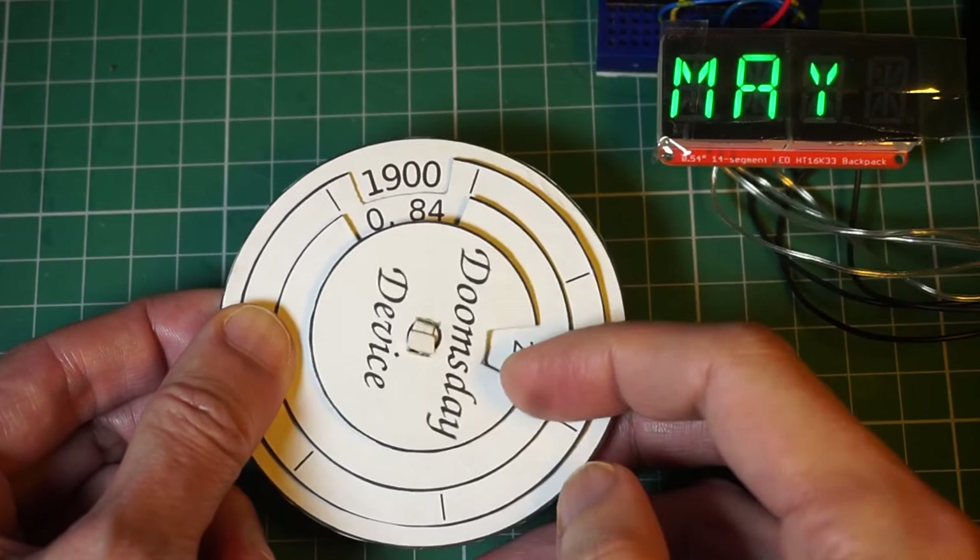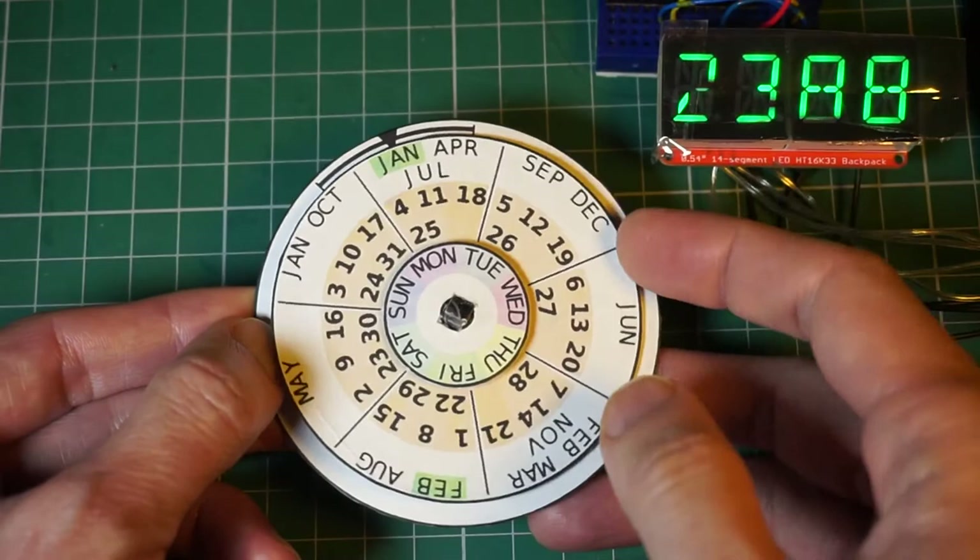John Conway famously didn't need any such mechanical or electronic aid to apply his Doomsday rule. He had a reputation for figuring out the day of the week for any date in his head in under 2 seconds. Why not challenge yourself to figuring out the day of the week without using your Doomsday device? See how fast you can get.